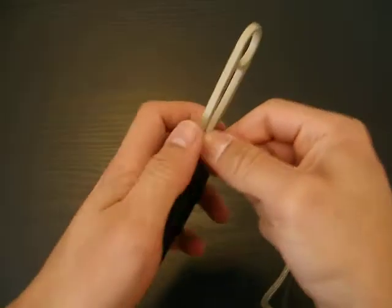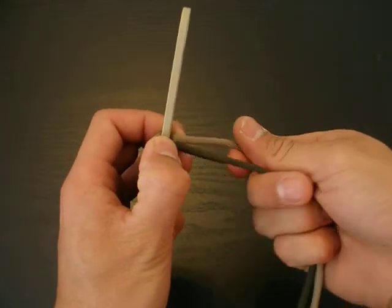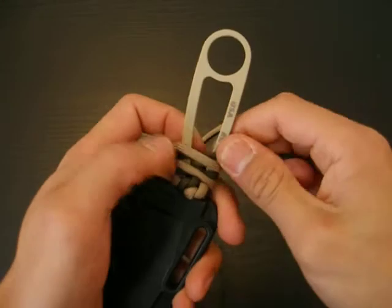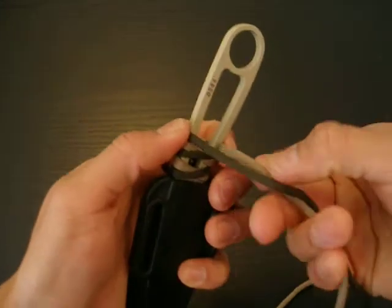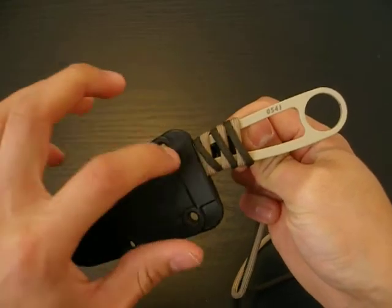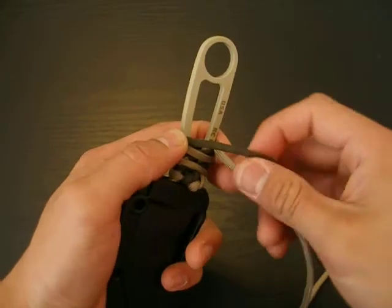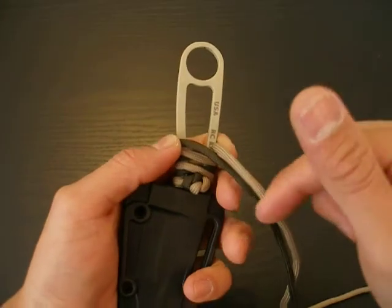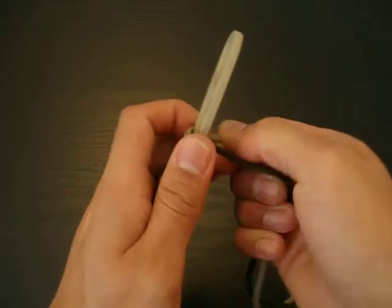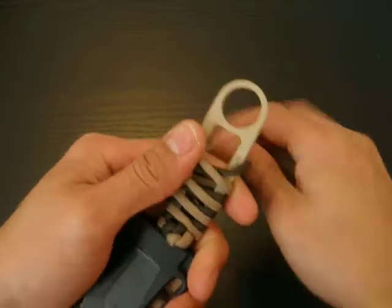Once you get it pretty tight, just flip it back over. Since I did clockwise on this side, I want to do counter-clockwise on this side. Now, as you can see, our pattern is developing. On this side we have the green overlapping the tan, and on the opposite side you have the tan overlapping the green. That's what you want when you're doing this wrap, because it looks really cool and you get to see both colors. You just continue doing this, twisting them clockwise and counter-clockwise on each side, until you get towards the end.